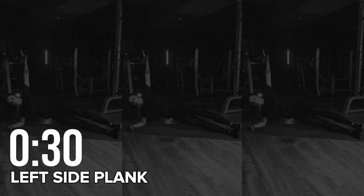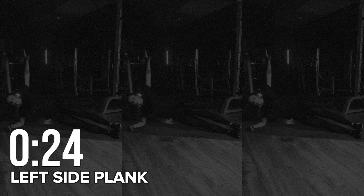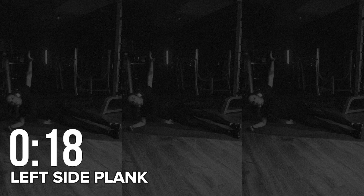Round two: left side plank. Introducing the classic side plank to this challenge. Let's start with the left leg. Lie on your left side with your forearms supporting on the floor and body straight, hips off the floor. Hold this position.